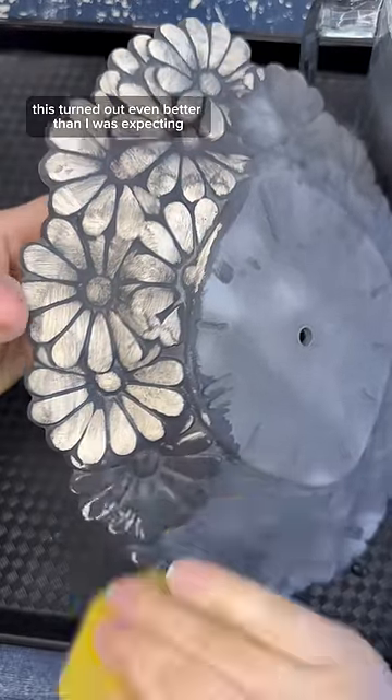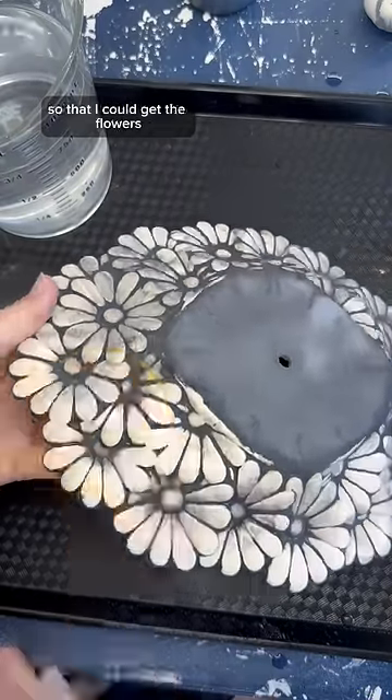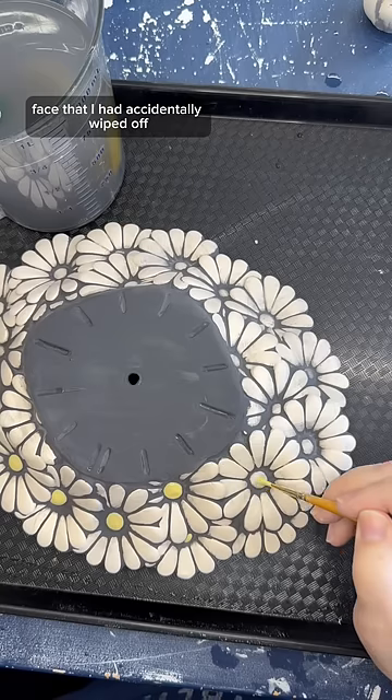And honestly, this turned out even better than I was expecting. I changed the water a couple of times so that I could get the flowers as white as possible again. And then I went back in with the black, and I touched up all of the spots on the face that I had accidentally wiped off.